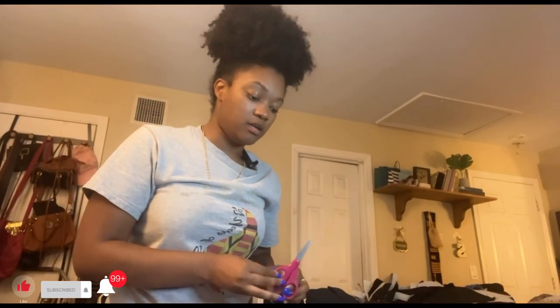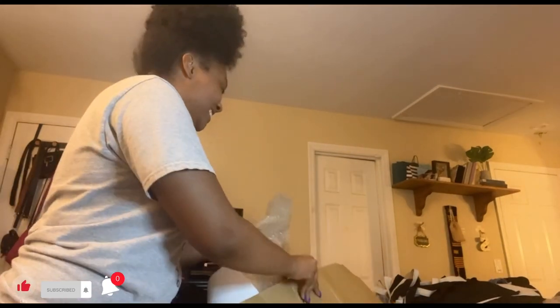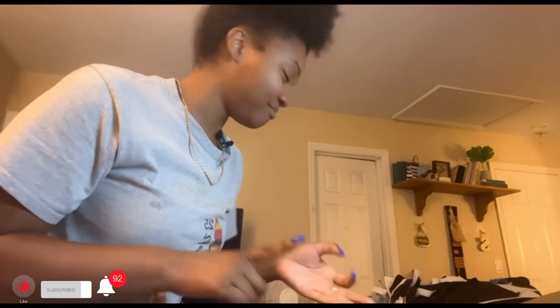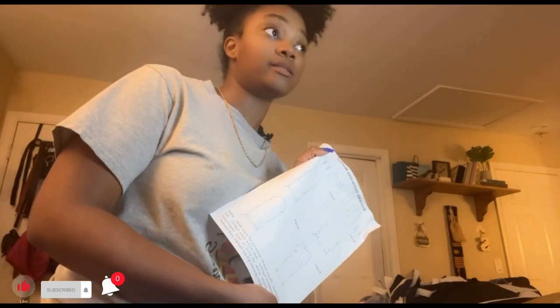This big one here — if I'm not mistaken, this is the backdrop. I got two different sizes: one for six feet and then one for seven feet. They gave me instructions on how to do it, but I'll probably have my boyfriend do it.